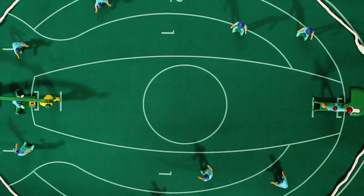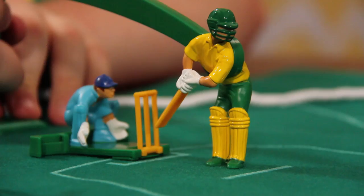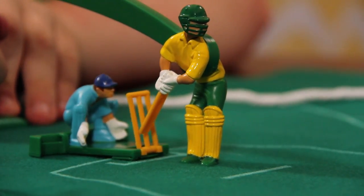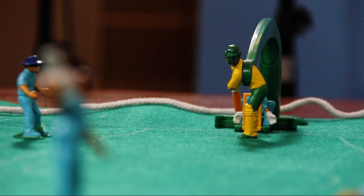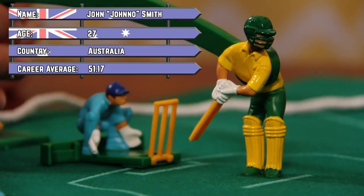Welcome back to Nerds of the West coverage of the Boxing Day Test Match Cricket. Here we have the batting team, the Australians, captained by Tom. And at the other end of the pitch, the bowling team, England, captained by Rhys. On strike now, here we have John John O. Smith.